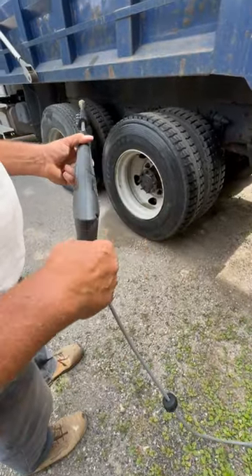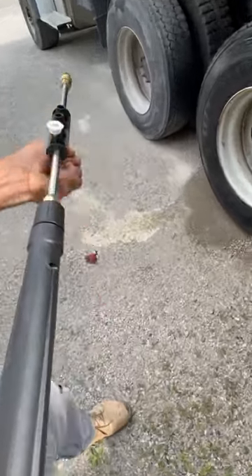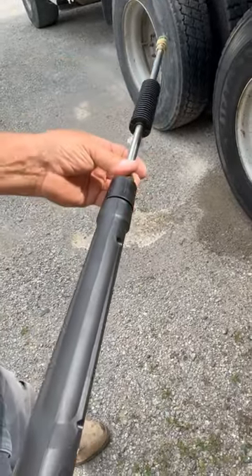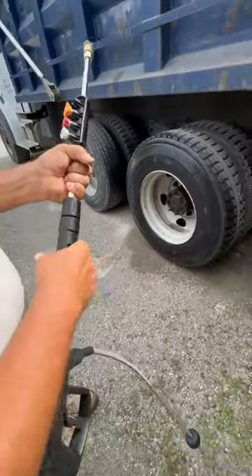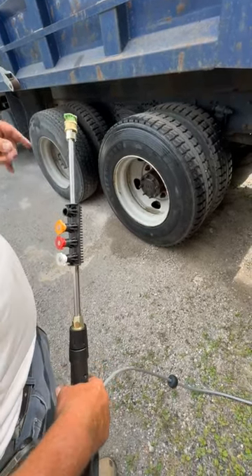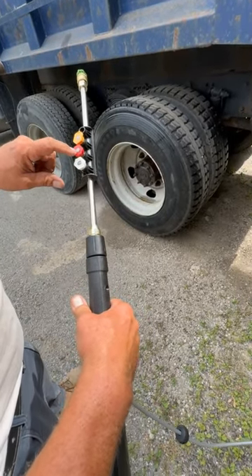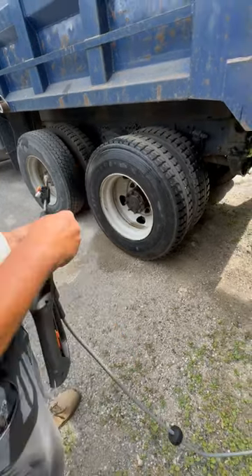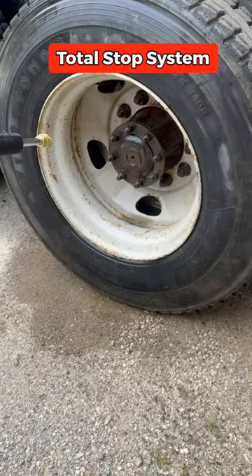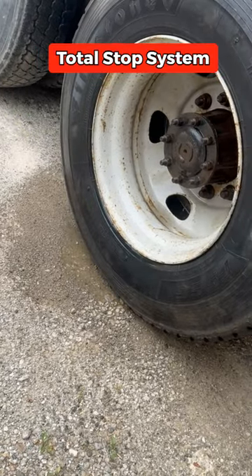Here's the pressure washer gun — this comes with it. As you can see, it's got a holder for all your nozzles. It comes with four different degrees and you've got a holder for them right here, everything locked into place. We're going to use the 25-degree because we're just trying to wash things off — we don't want to rip any paint or anything off. As you know, the lower the degrees, the stronger the nozzle gets. You can hear the pump turn on the minute I start, and the minute I stop, it stops.